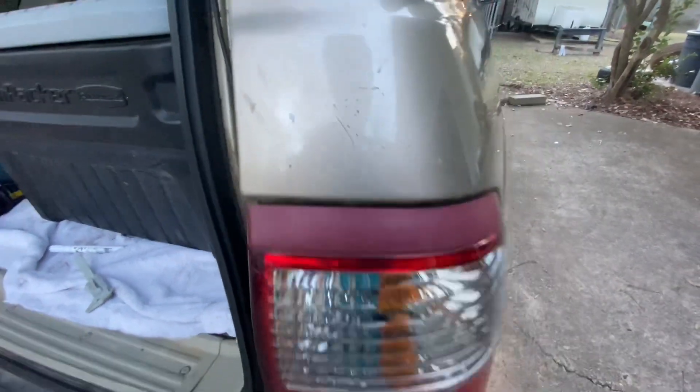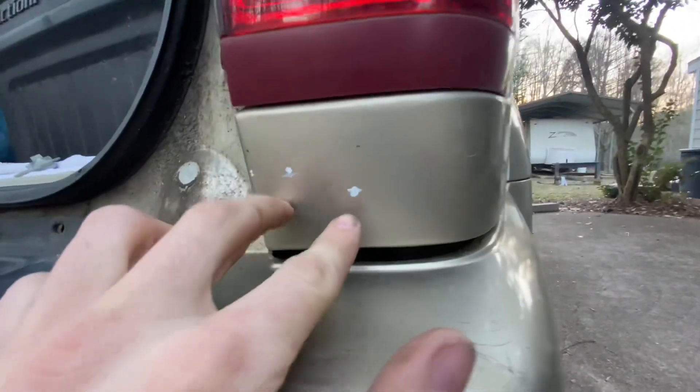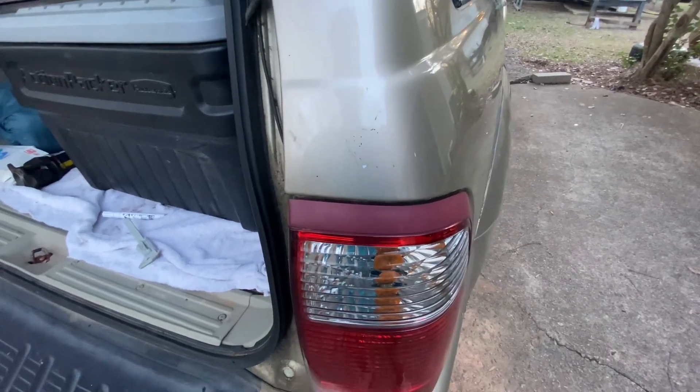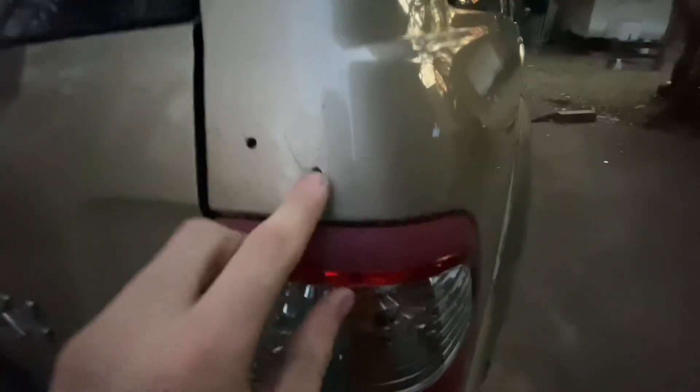I've got each first hole on this side marked up, and then the two down here too. I'm going to line it up, bring the tire carrier up, and see how it sits. I have the first two holes right here drilled, two down here. These aren't the actual size yet — I just put some smaller ones in so I can go back with the bigger drill bit and do it correctly.